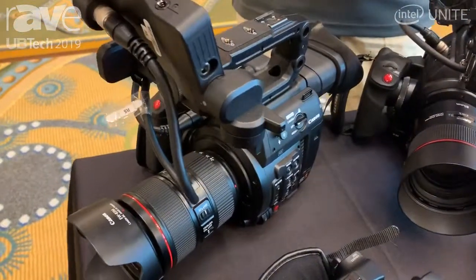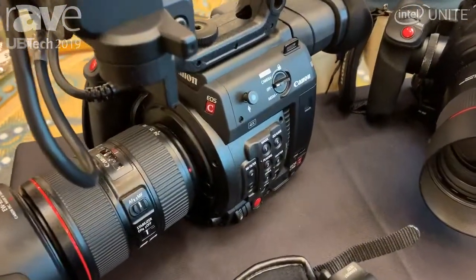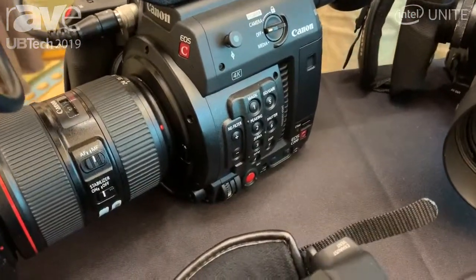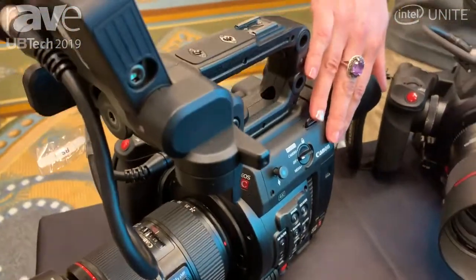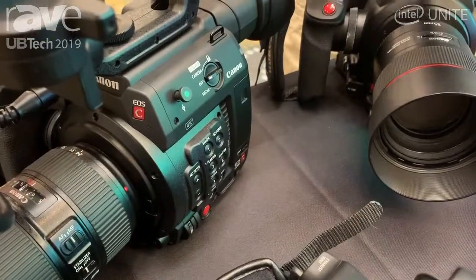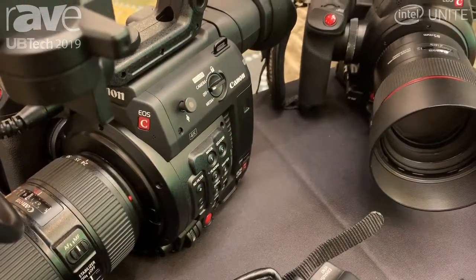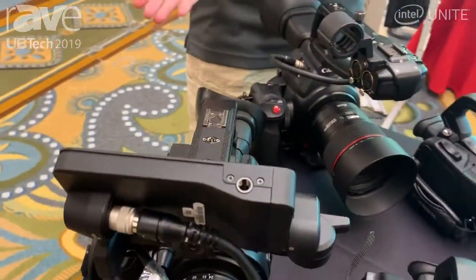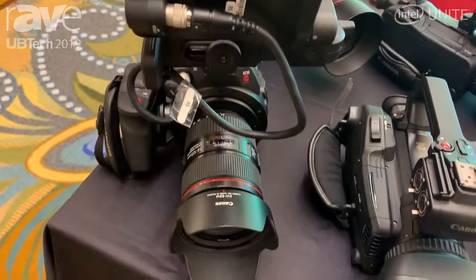It also has dual pixel autofocus with touchscreen capability, 10 stops of neutral density filters built in, Canon log, Canon log 3, and on the side here we have a CFast card slot, which is going to give you the ability to shoot 4K DCI in a Cinema RAW Light codec in 24 or 30 frames at 12-bit, or 60 frames in 10-bit.